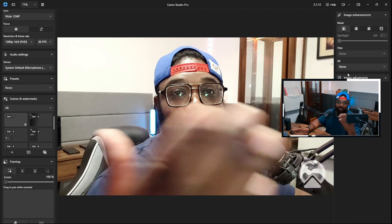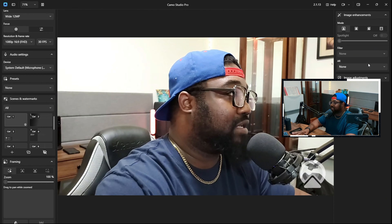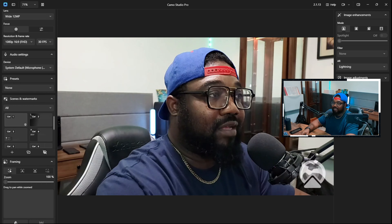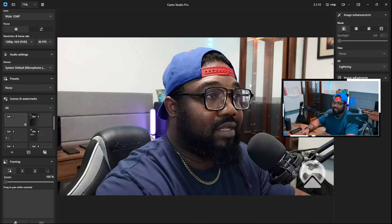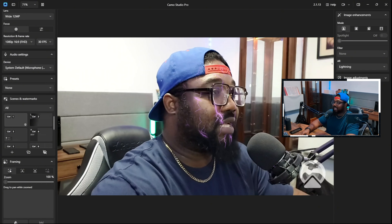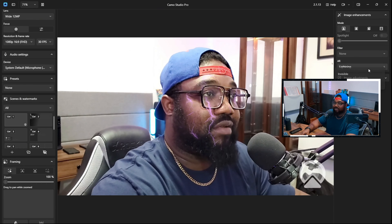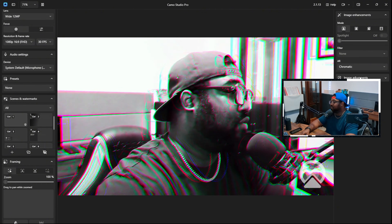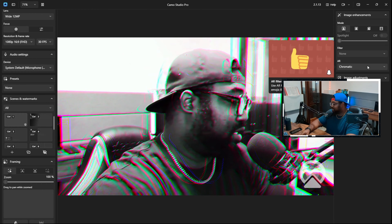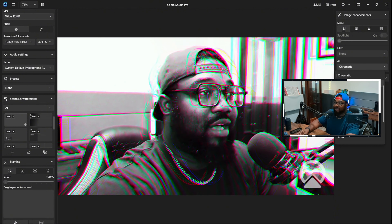There's a lot of functionality here. You can instantly see the quality difference. The Pixel has a problem with colors — you can see that clearly. The autofocus on the S10 is nice too. Honestly, sometimes the camera on your device is better than any external webcam you could go out and buy or afford. I use a lot of my devices for a lot of my videos.